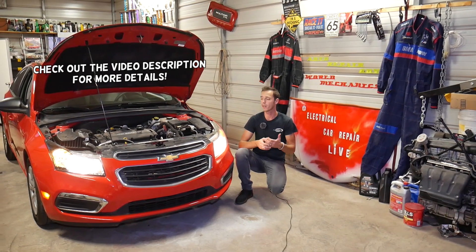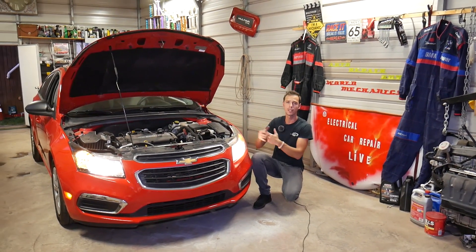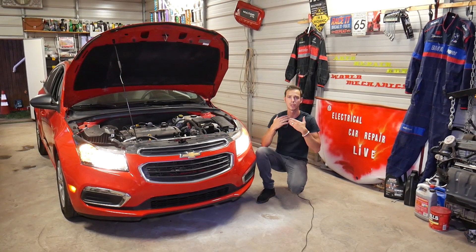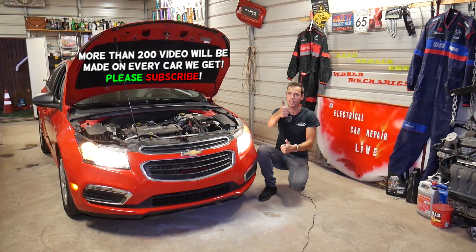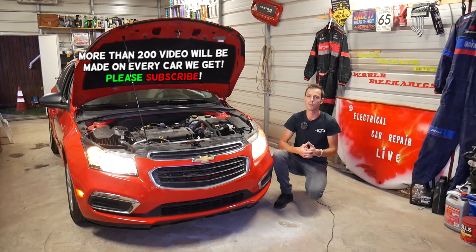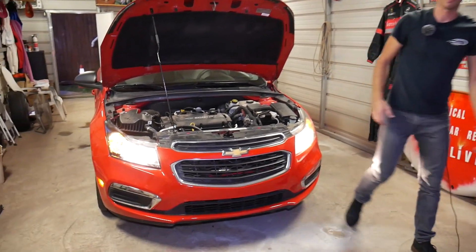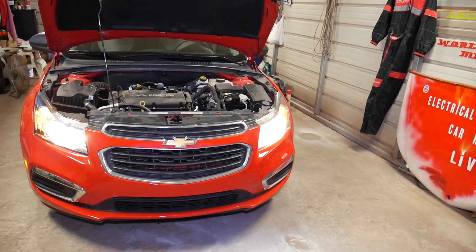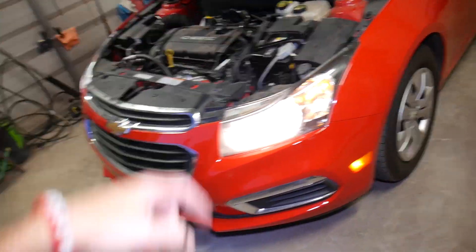Make sure you subscribe to the channel — we will have more than 100 videos on that engine and more than 200 videos on the Chevy Cruze, because our mission is to save you guys as much money as we can. Please subscribe and like the video. If you have any questions, leave a comment below and we'll try to make a video for your problem. If you need any tools or parts that we use in the video, check out the link in the description below.